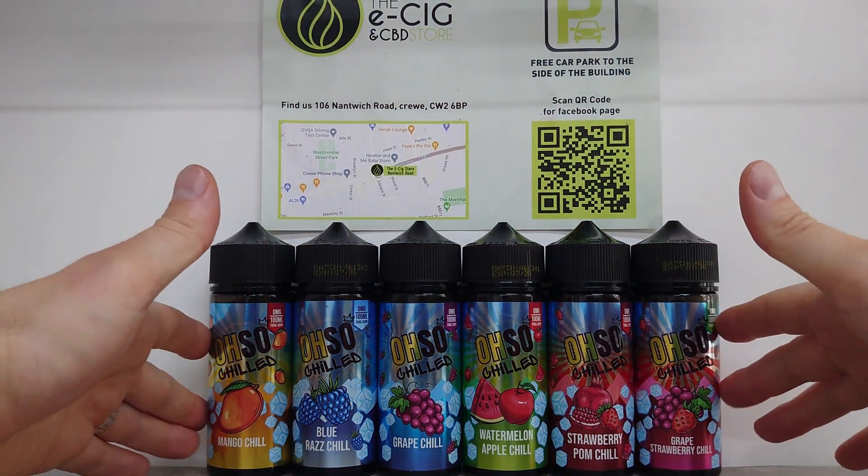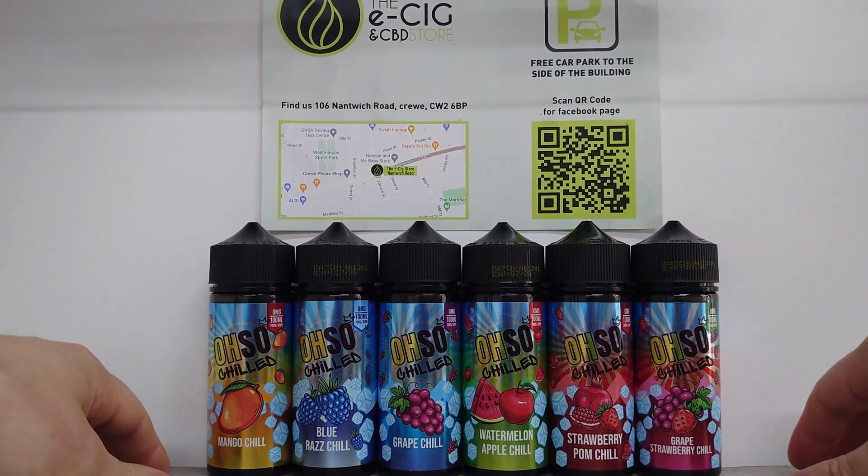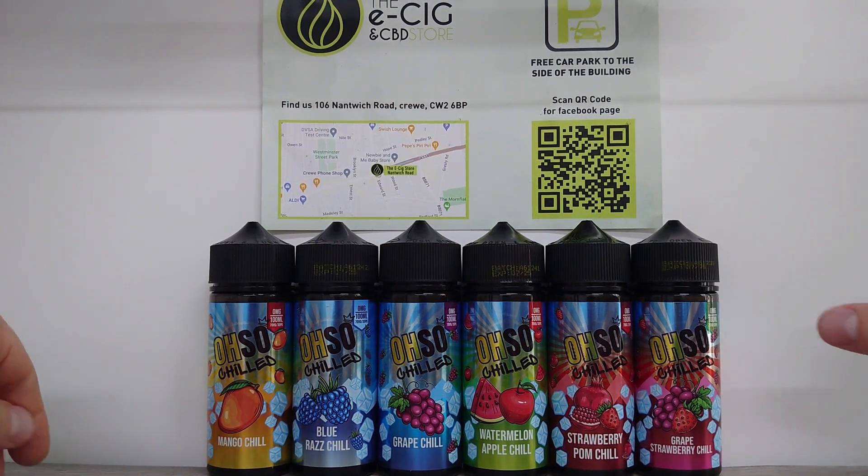I believe at some point more flavors will be coming out in the OSO range, but for now these are the ones we have. They're on a two-for deal, so if you'd like to come in and try one.